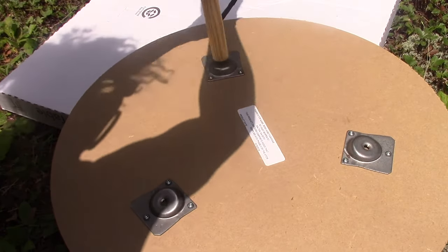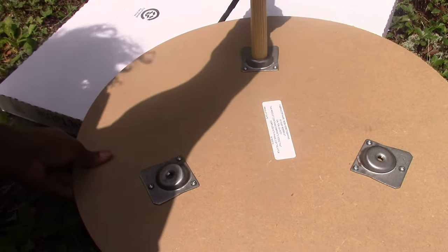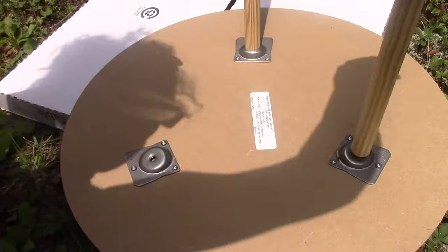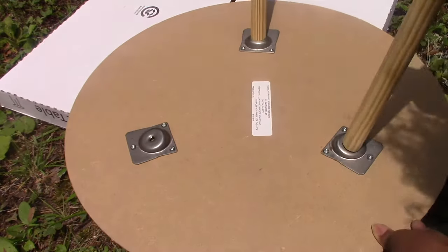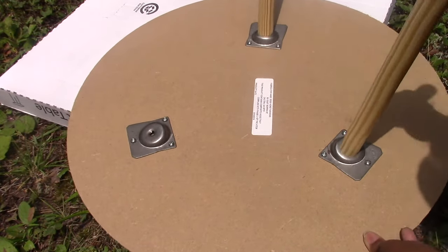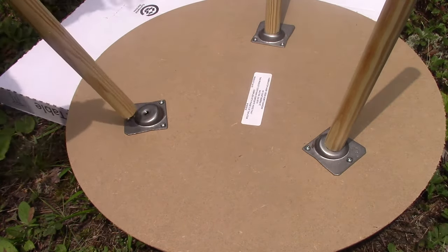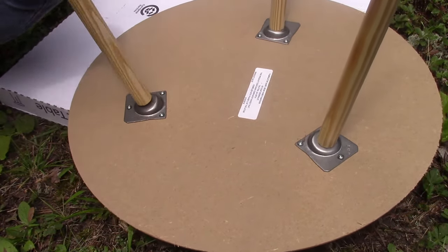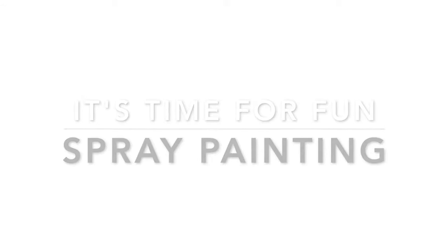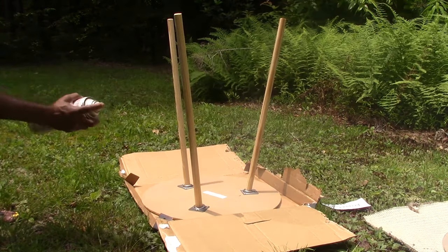We're going to go ahead and screw the legs into the table. Now these aren't the best quality tables you can find, but I just needed something that was going to look nice temporarily. Now we have the legs put on and we're going to go ahead and spray the legs of the table.